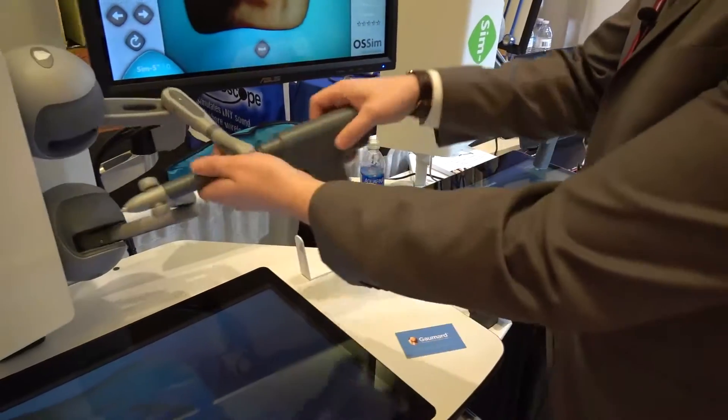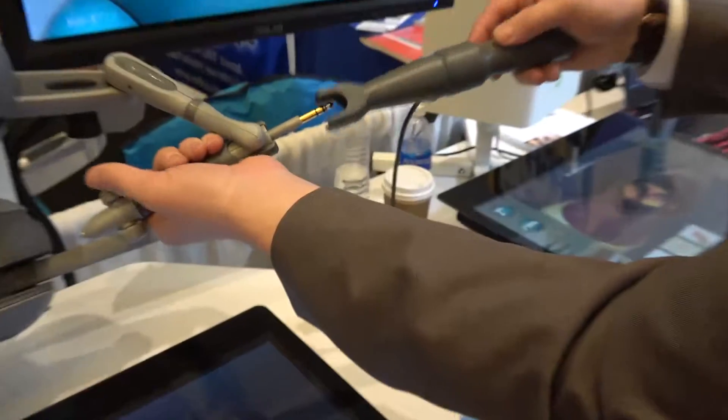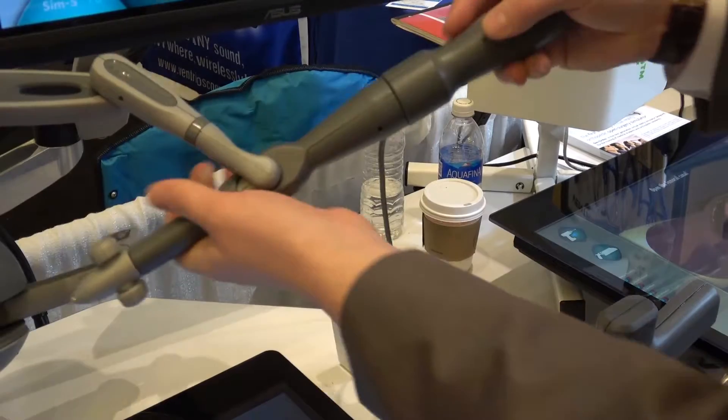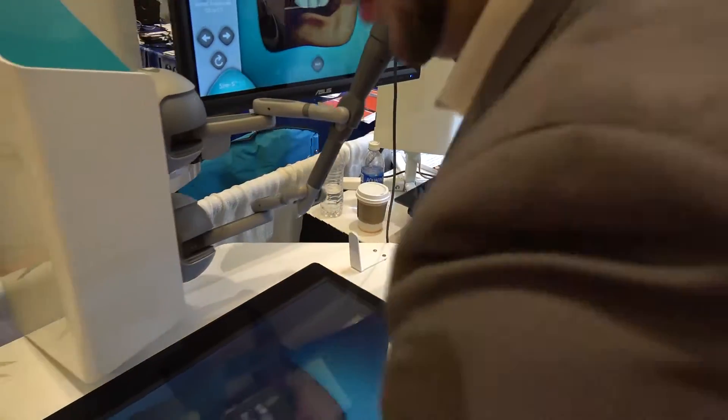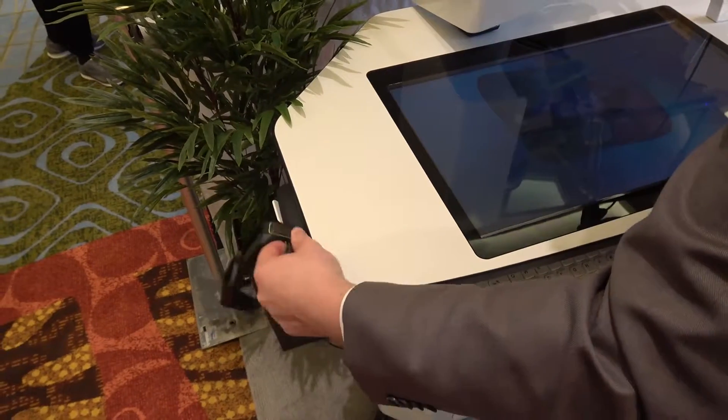For a rapid demo, we just switch our tool right here and add in the screwdriver. We also have the option with the 3D glasses right here of seeing the screen in 3D.